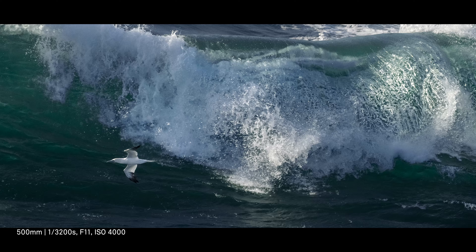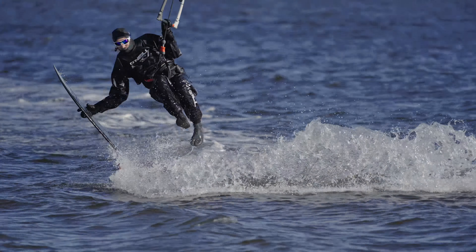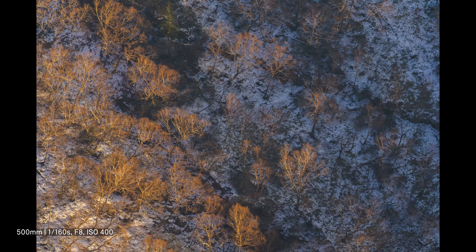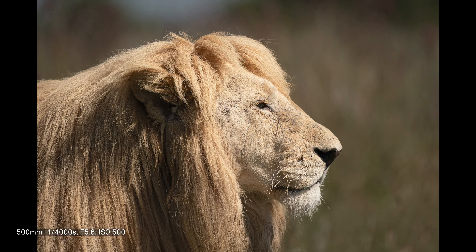With its rich descriptive power and incredibly compact size for its focal length, the versatile Sigma 500mm f5.6 DG DN OS Sports offers a whole new photographic experience for wildlife, aviation, sports and other fast action photographers.